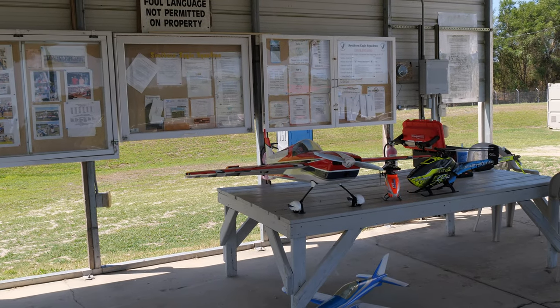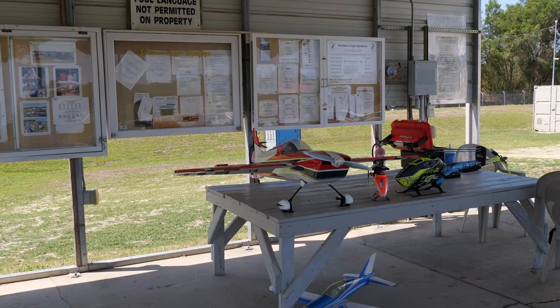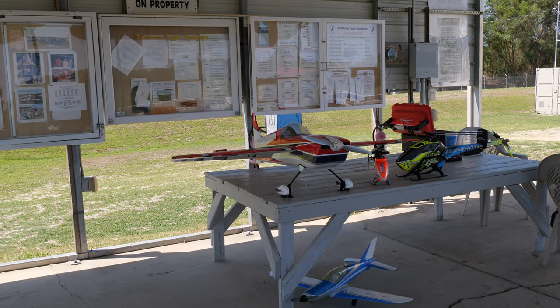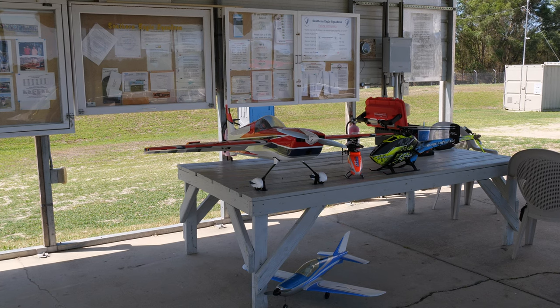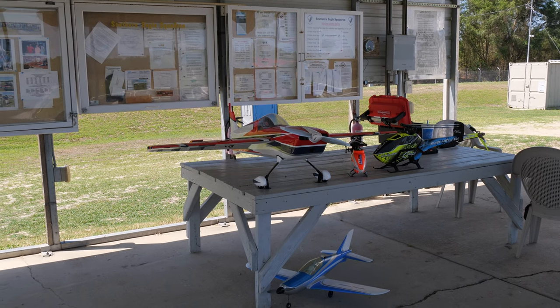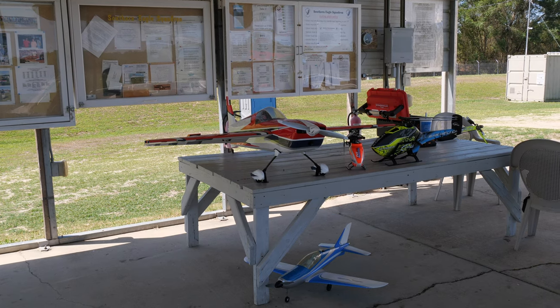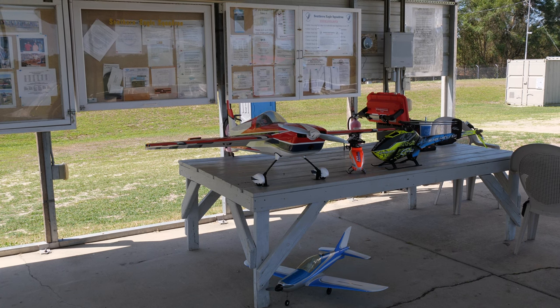We're at the field today and I came out to maiden the 67 inch laser and the M4, but the wind is pretty bad today so I've decided discretion is the better part of valor. I've opted not to maiden either one of them today — and it's not because I don't think the plane could handle it. It's a maiden, so you just don't know what you're getting; you don't know if the flight characteristics are due to something with your setup or something with the wind.